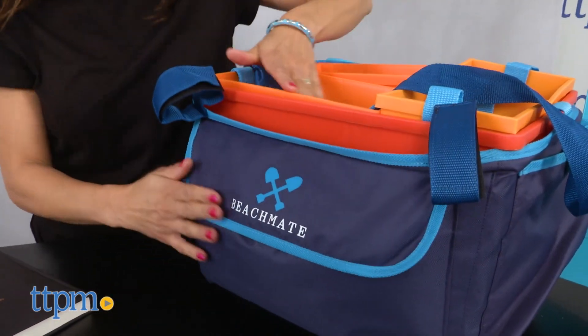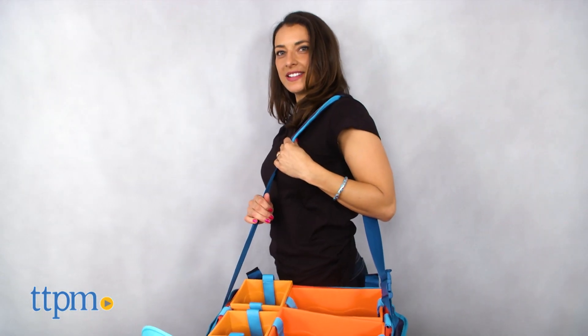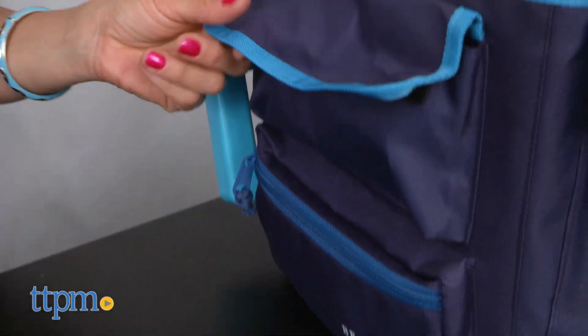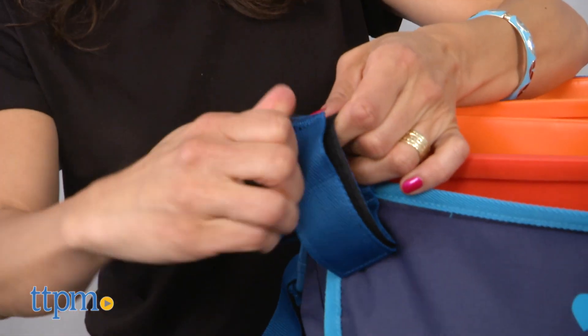All these items easily fit together in the tote bag and can be carried on your shoulder or attached to the backpack beach chair. The BeachMate has good sized pockets to hold your sunscreen, your phone, wallet. It also has straps so your umbrella can be attached to it as well.